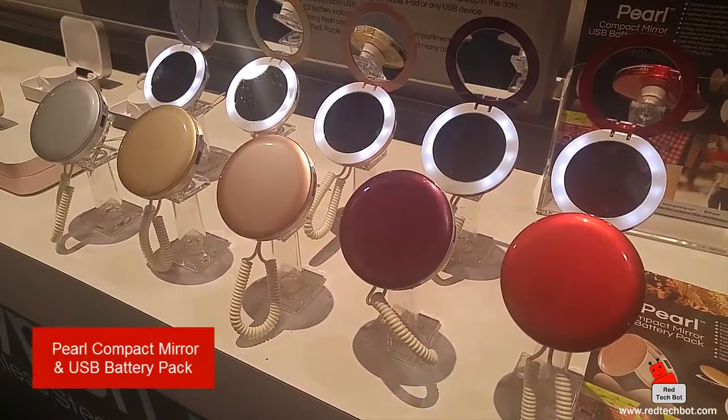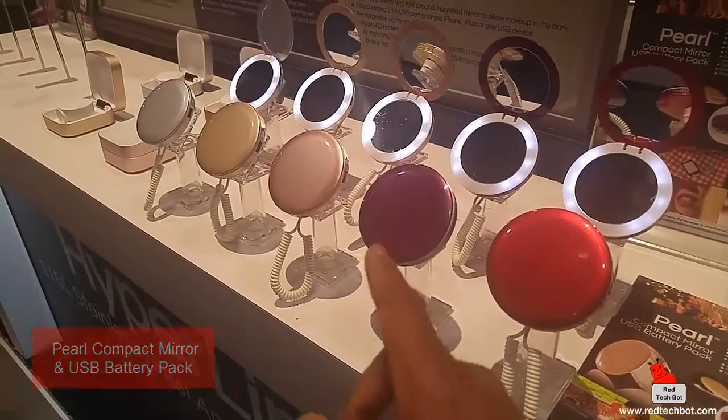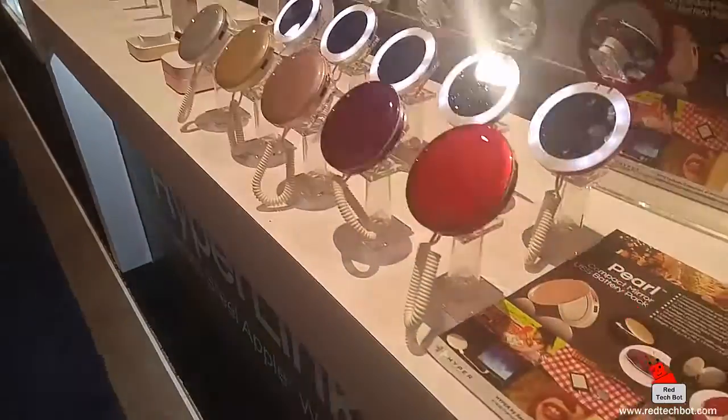A USB battery pack for your phone. There are a lot of colors here. These two colors were recently launched, but all of these are available on Amazon as well. And here's your flyer.